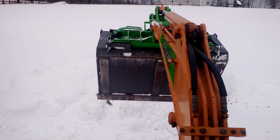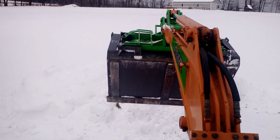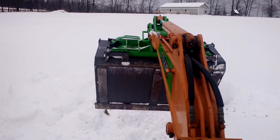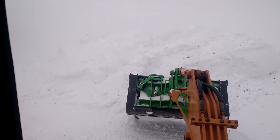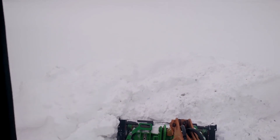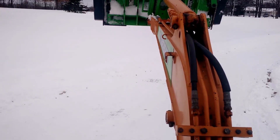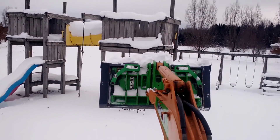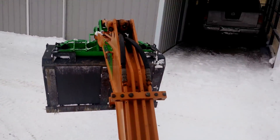Notice how much ground I can cover just by revolving the upper structure without ever having to turn the undercarriage. I can cover about 20 feet out of this little machine without ever having to mess with the undercarriage. I'm just going to move a little bit to get it off the drive, but basically I'm just spinning back and forth.